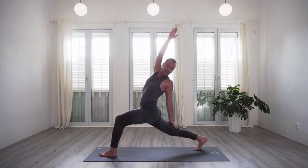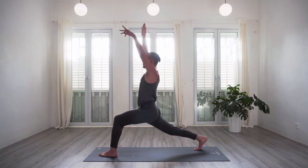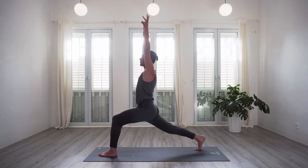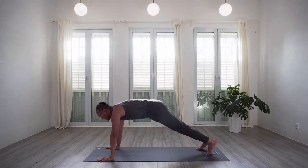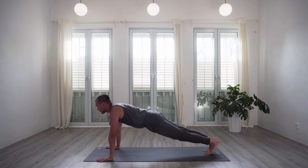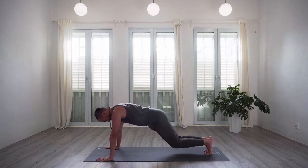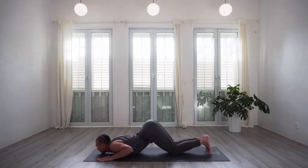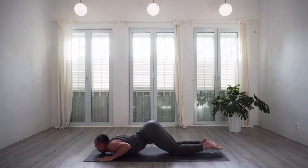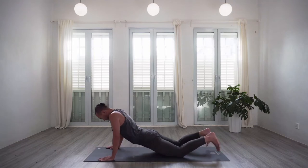On the next inhale, let's come back to centre — both arms up, high lunge — and one. Exhale, take the hands down onto the mat. Let's step back to plank, and for the first vinyasa today, option for knees, chest and chin, or chaturanga dandasana. Lower down, and then the inhale for cobra or upward facing dog, working with whatever feels good for you first. And then on the exhale, let's push back for downward facing dog.